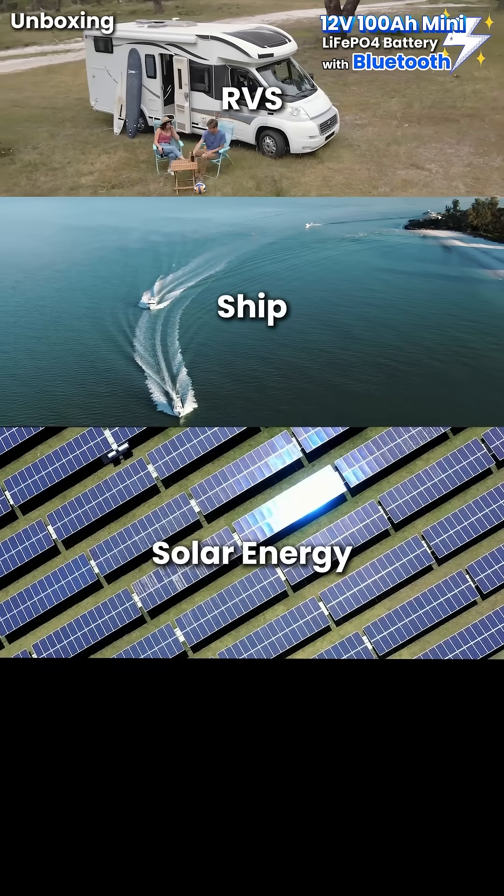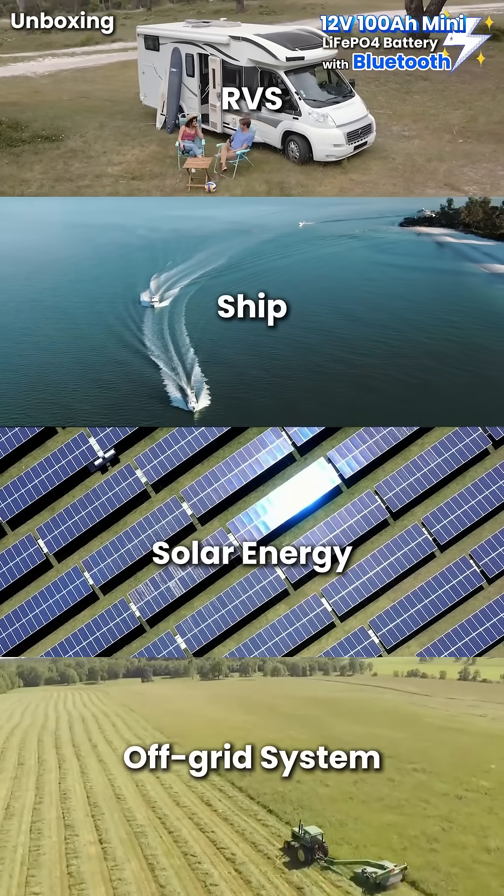It's simply amazing for use in RVs, ships, solar energy storage, off-grid systems, and backup power sources.